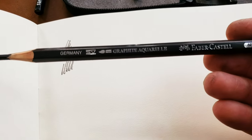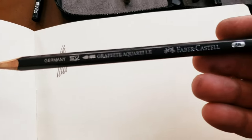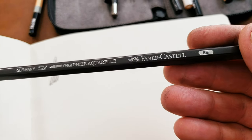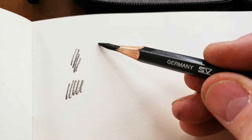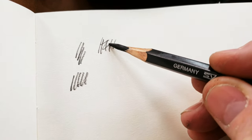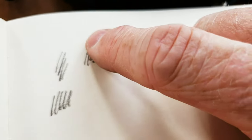This one is water soluble and made by Faber-Castell. It says it's a 6B. Generally you want a nice soft pencil. It makes a similar mark, but then if you wet it down a little bit it will actually dissolve somewhat in the water.